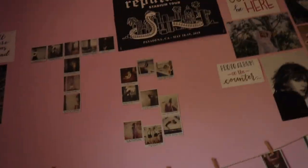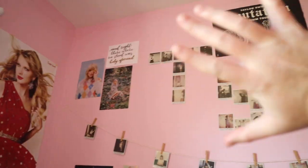When I tell you I freaked out this week over Taylor Swift's new album — let me just show you, this is my Taylor Swift wall.